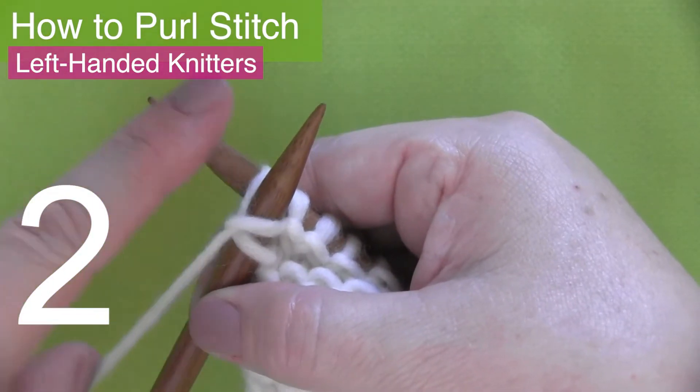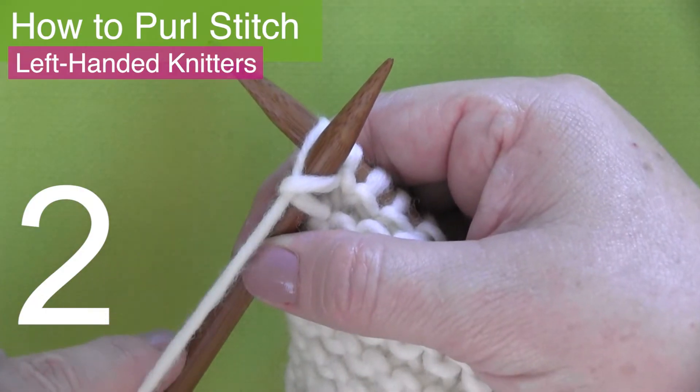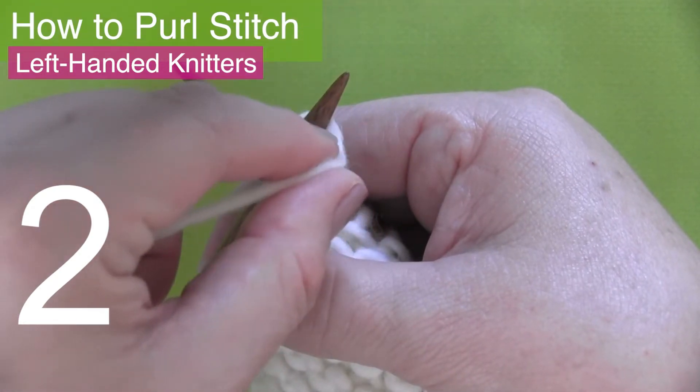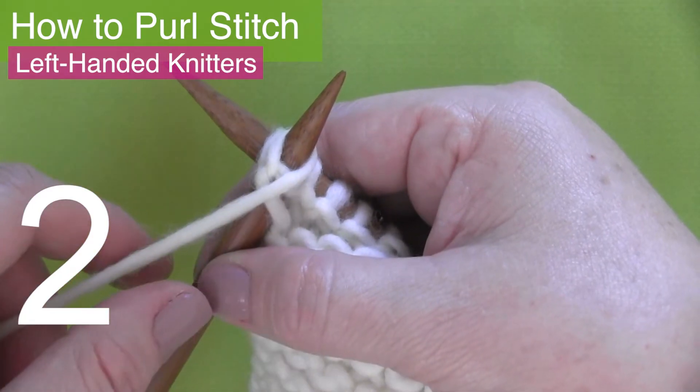Purl stitch step two. Beginning with your yarn in the front, you will wrap it around the tip of your left needle in a clockwise direction, finishing with your yarn in the front again.